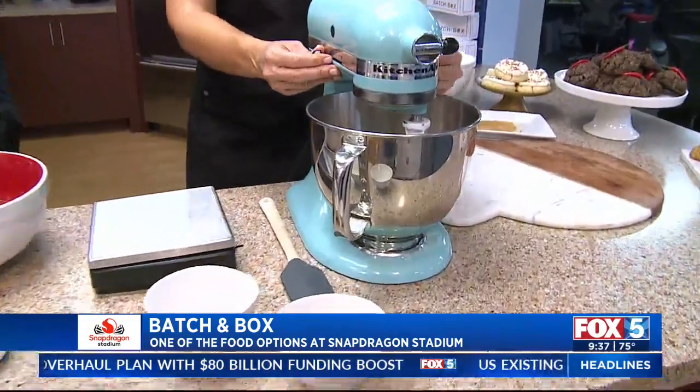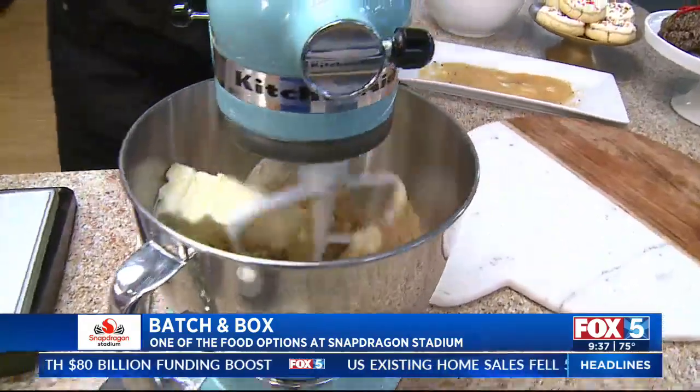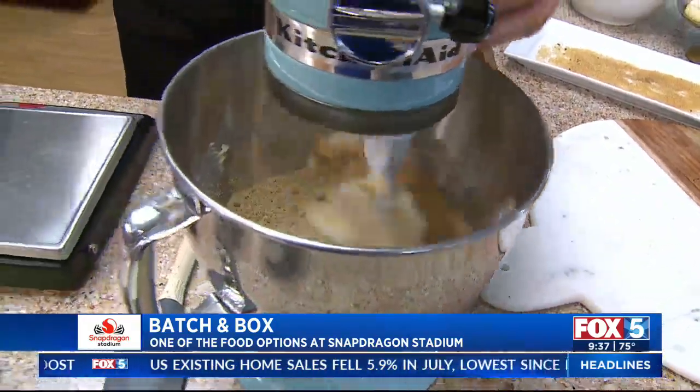We're going to blend all this up, and then go ahead and get the eggs ready. We'll go ahead and get the eggs in there.